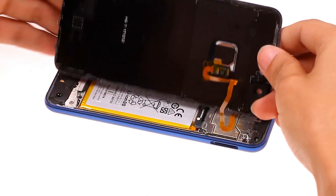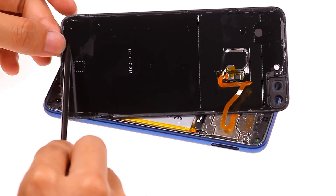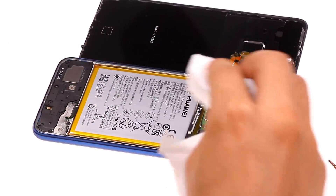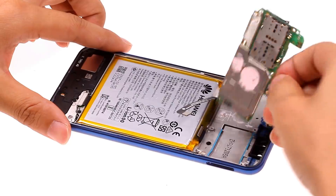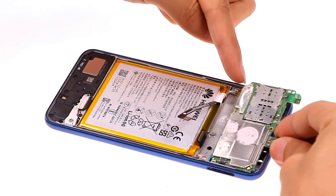There is water inside the back cover of the phone. We need to disconnect the battery as soon as possible. Can you see the water drop beside the battery connector? There is water on the motherboard.